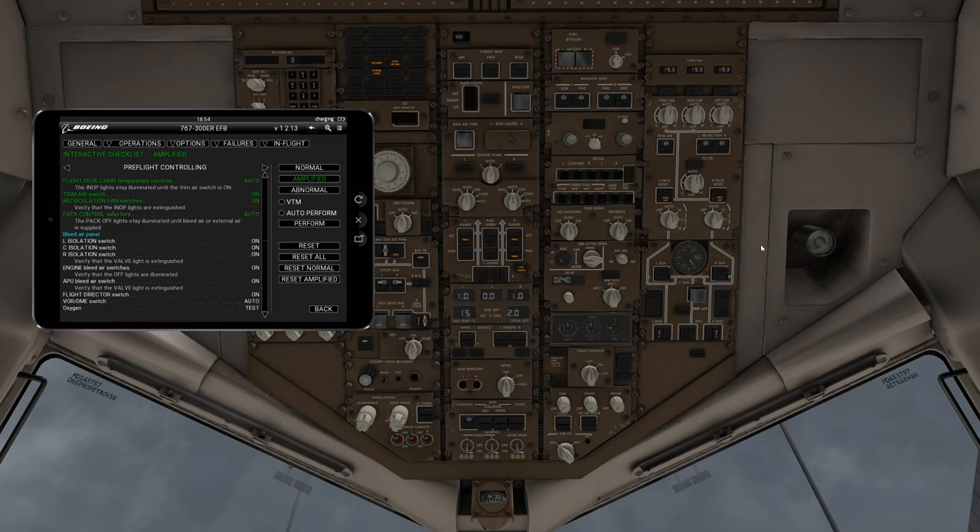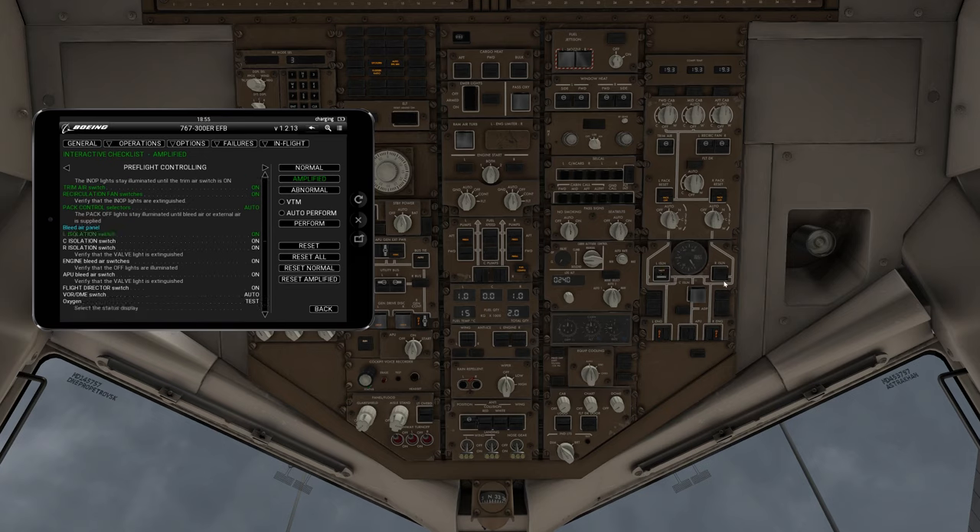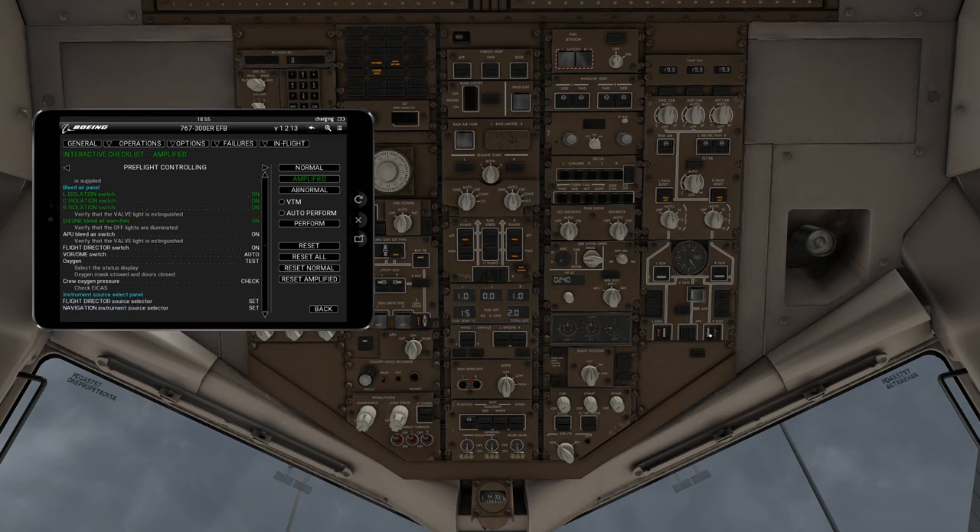Next, we turn on isolation valves — left isolation, right isolation, and center isolation. Then we turn on our engine bleeds and our APU bleed. Notice we just got pressurization in the ducts — you can hear the air flowing up here, cooling down in the cabin. That's what you want to hear once you've turned all of those on. I'll turn that volume down a little so you can hear me continue.